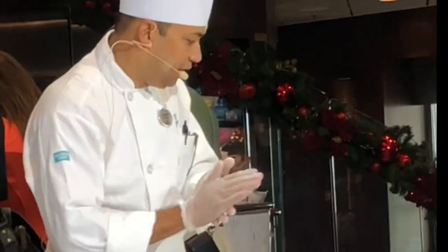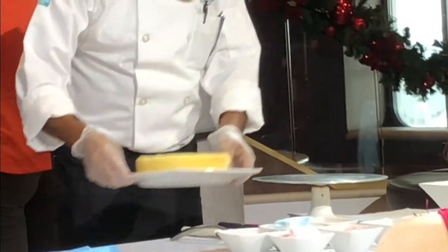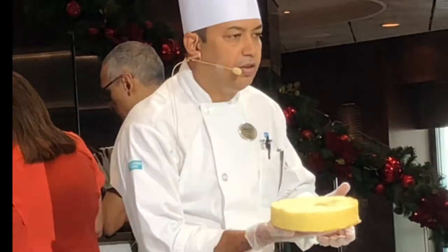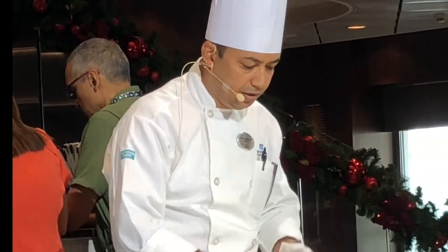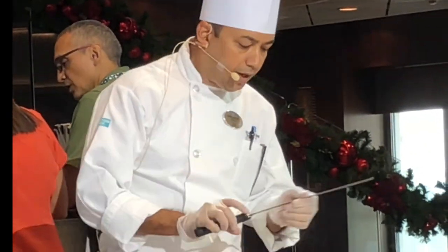Okay, so everybody is ready now. As I told you, this is just the greatest point. We made it last night, we put it in the fridge, and then we bring it here. Now you can slice the cake.